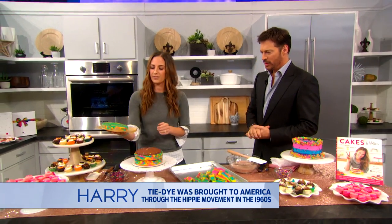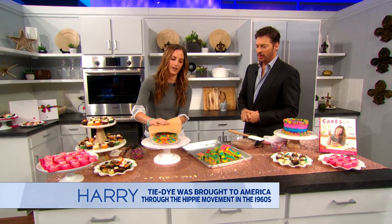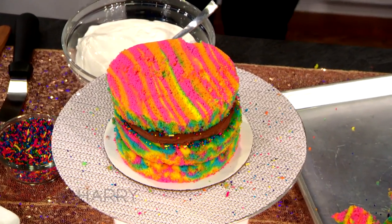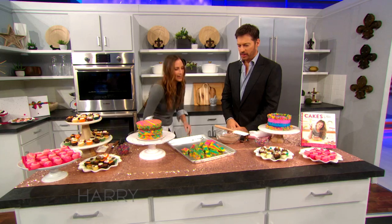I'm just going to take the third layer and plop it on top of the cake. Look at it — it's so moist. It's so moist, freshly baked.